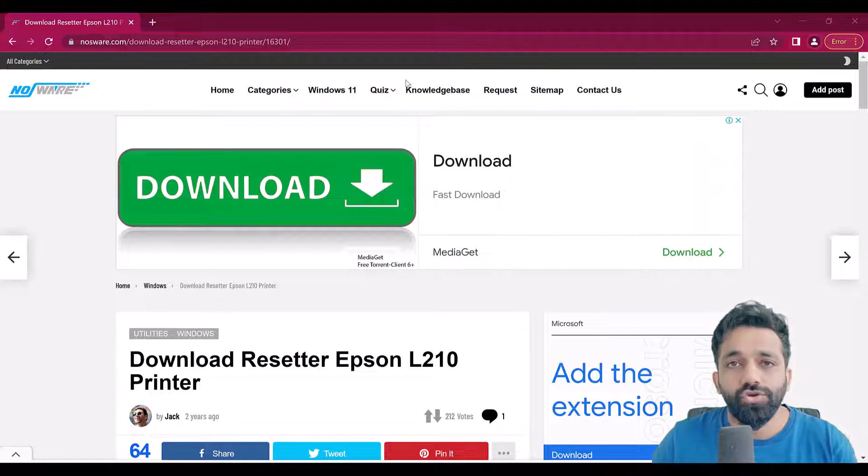In case you get a message on your computer that says 'service required', you don't need to actually call the service engineer. You can use this tool and reset the inkpad counter. Let me show you how you can download and do this job for free.